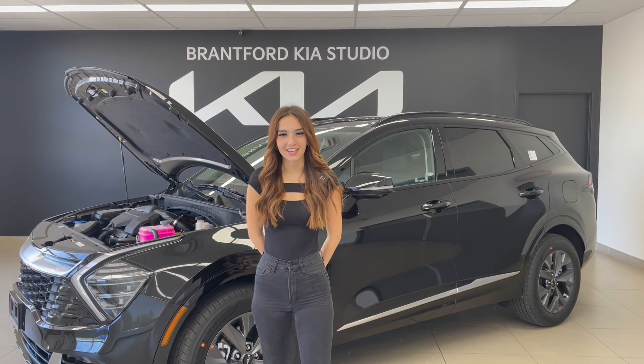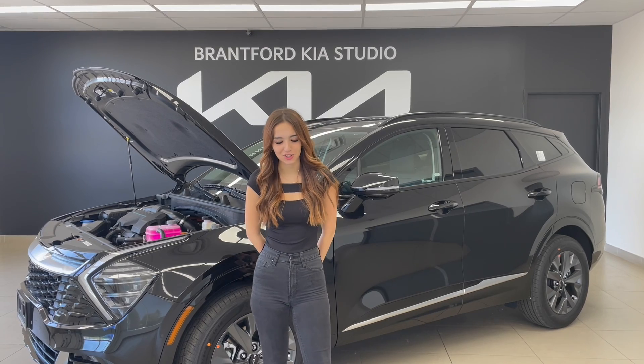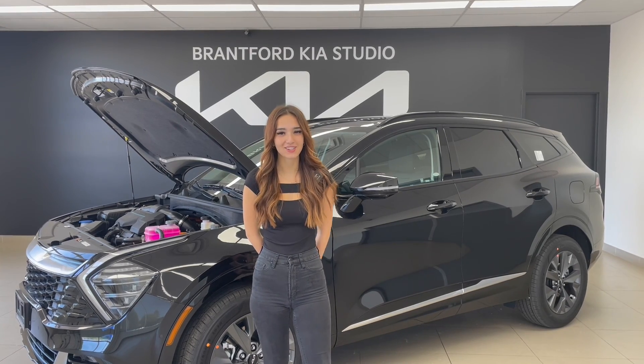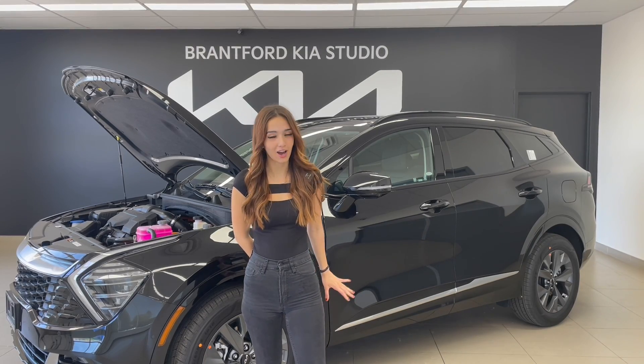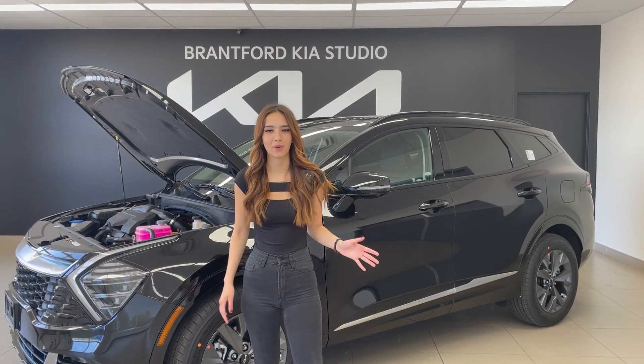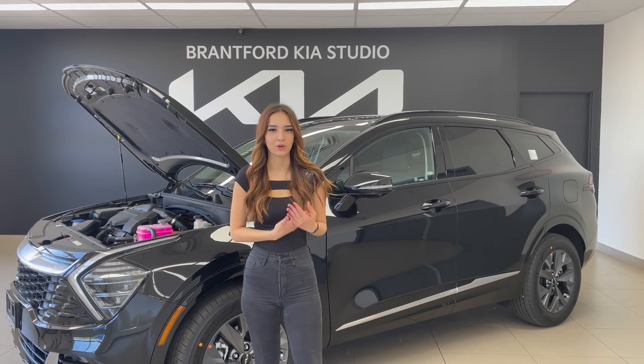Hi everyone, welcome or welcome back to the Kia Hyundai channel. My name is Gabby and I'm your instructor for Hybrid 101. Day two, we're going to be going over the hybrid menus that are in the Sportage Hybrid and a little bit of background knowledge as to how a hybrid works and when Kia started.